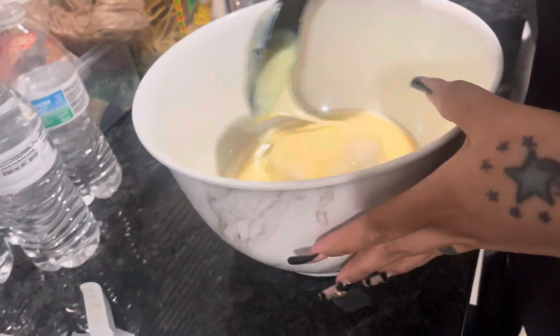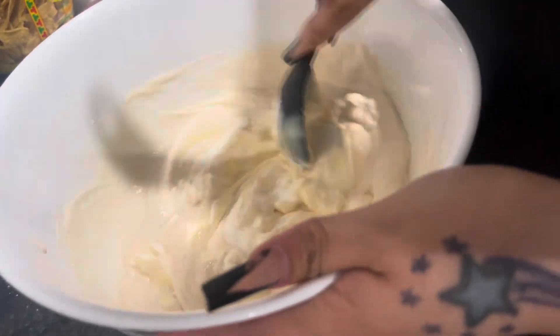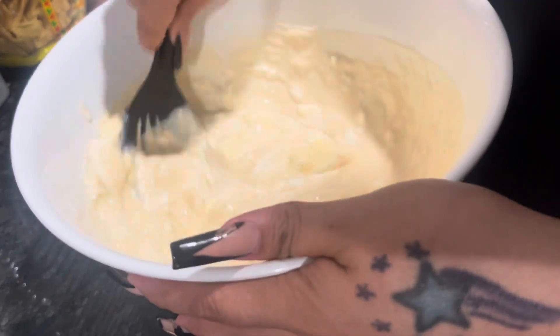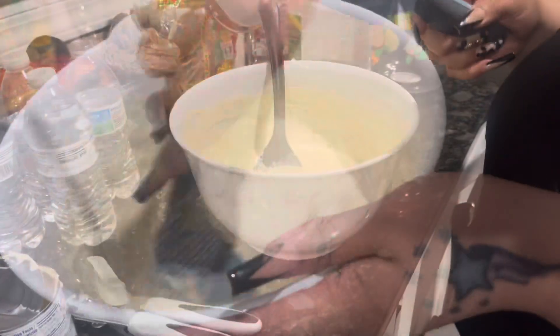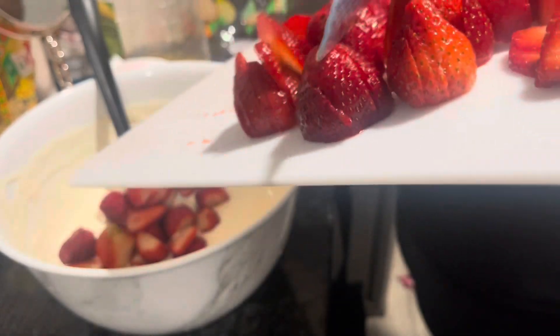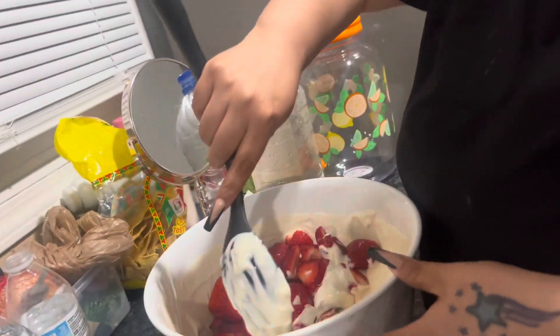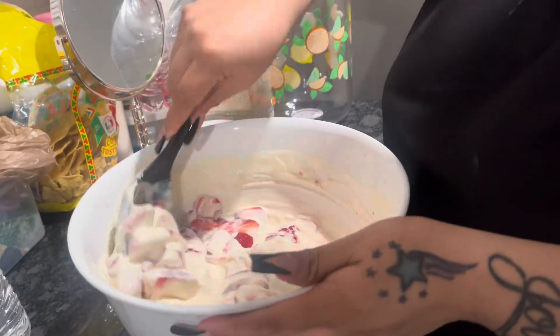So now we're just gonna go ahead and mix this all together. It's not gonna be too sweet. Okay, now we're gonna go ahead and add the cut strawberries. Okay you guys, so now we're just mixing it all together.